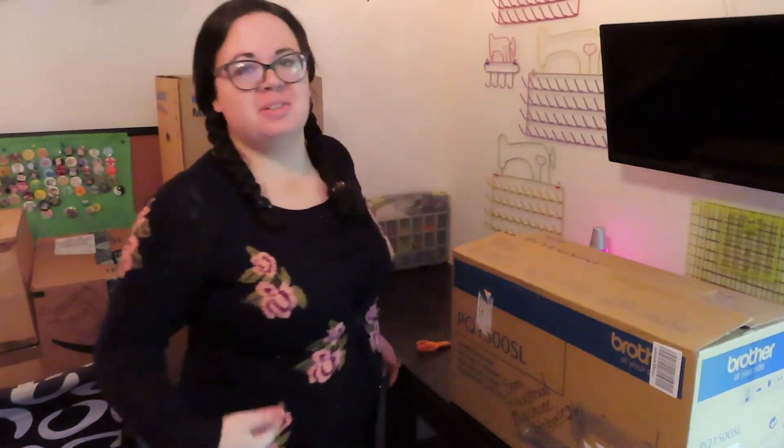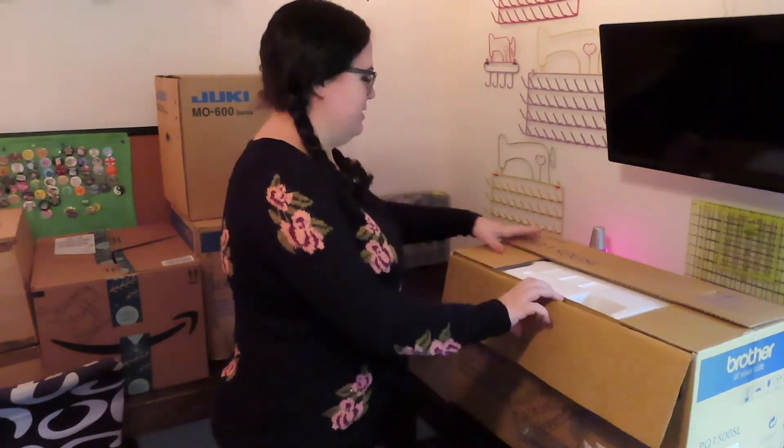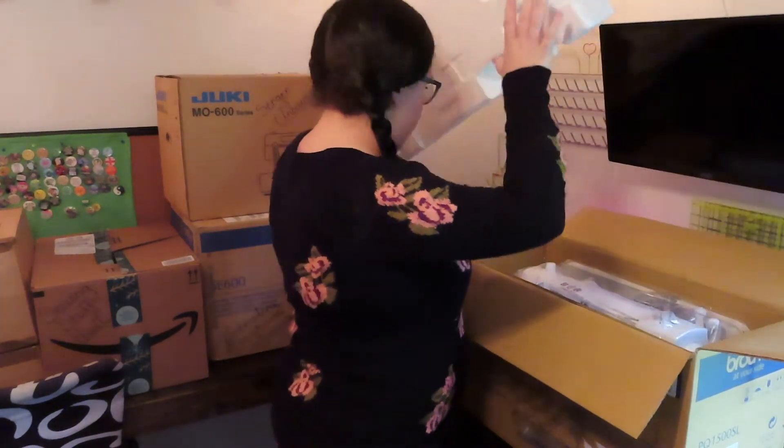The smell of a new sewing machine really just makes me so happy. The first thing I notice is this box is hefty — like, it's heavy. And there's styrofoam.